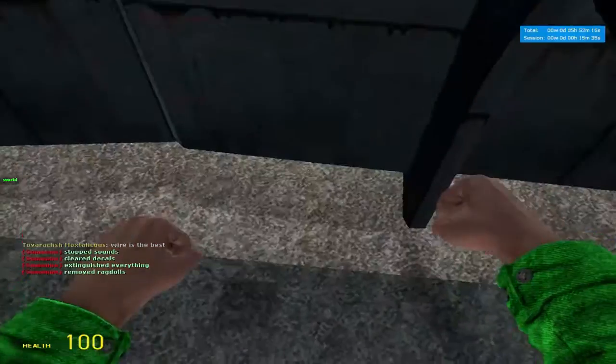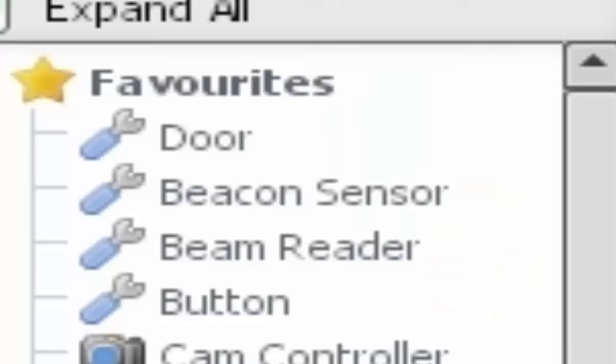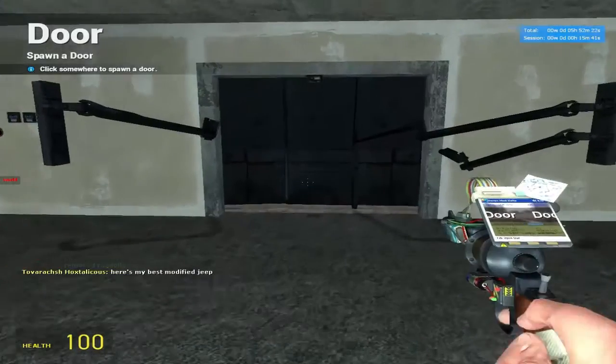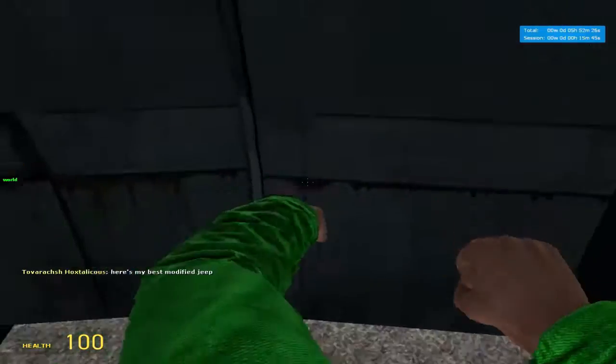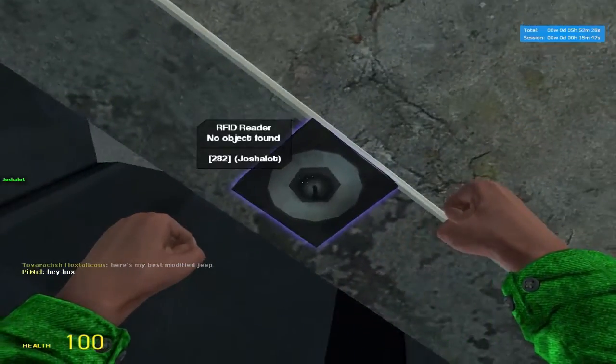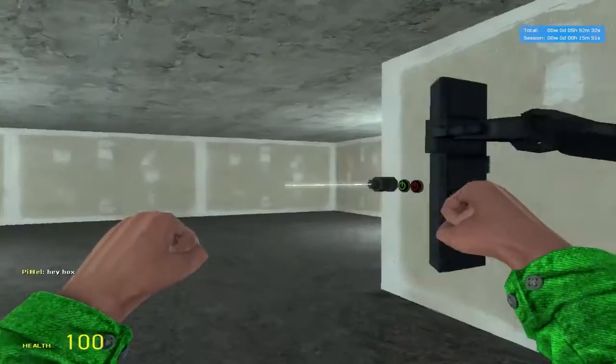Currently, if we walk up to this door here — this is a YMOT add-on by the way, it comes with YMOT, it's called door — if I walk up to this door, it will not open for me, which is a bit sad. If I hover over this, it says RFID reader, no object found. And that's not good.